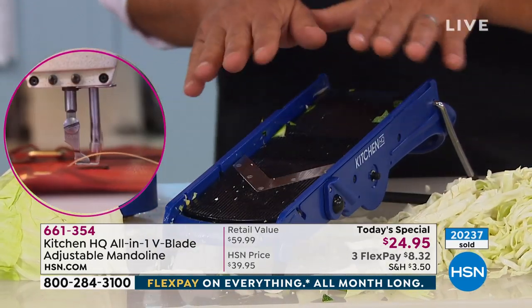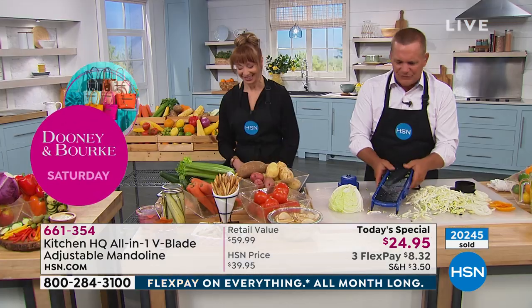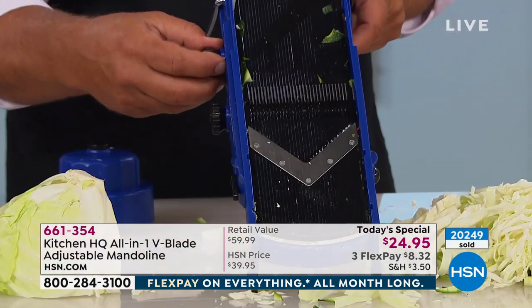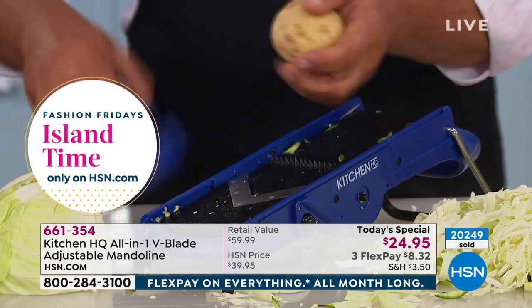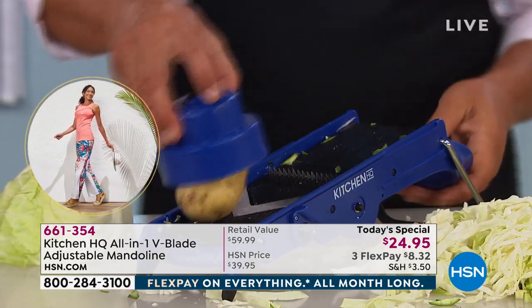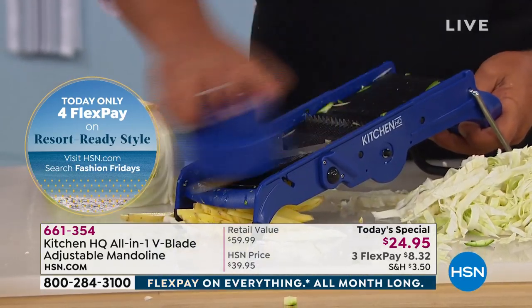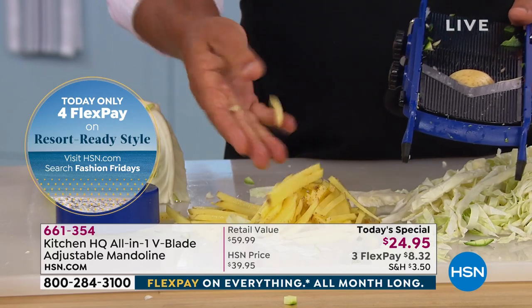Do not put this in a sink full of soapy water — it's just like a knife. You never drop a knife into a sink of soapy water. These blades are sharp and that's why this machine works. That's also why we give you the safety holder — this way you can't cut yourself when you're making french fries, carrot sticks, or zucchini sticks. It takes it right down to the end so you don't waste anything, and you get perfect french fries.